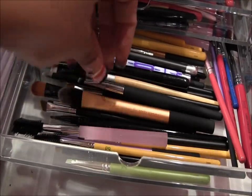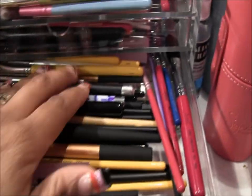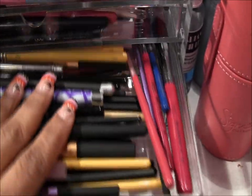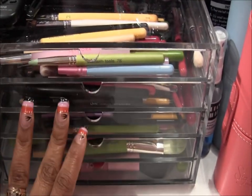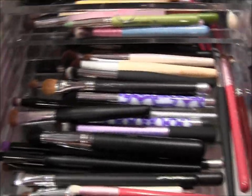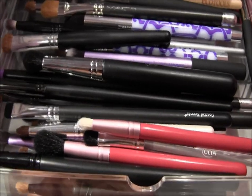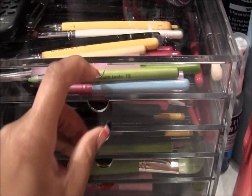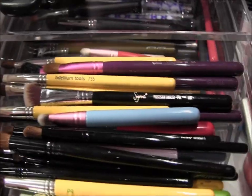The next drawer has all of my concealer and liner brushes — all the concealers as well as the brow brushes. The next two drawers are eyeshadow brushes, so you've got all your eyeshadow — large, small, medium, blending brushes, pencil brushes, crease brushes and everything — and then the same thing for the top drawer.